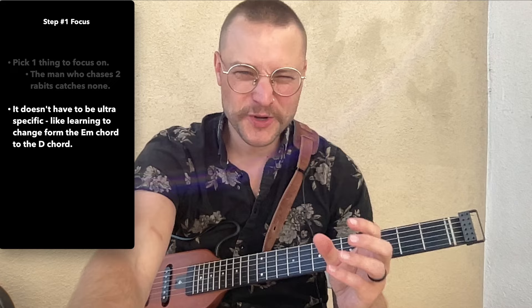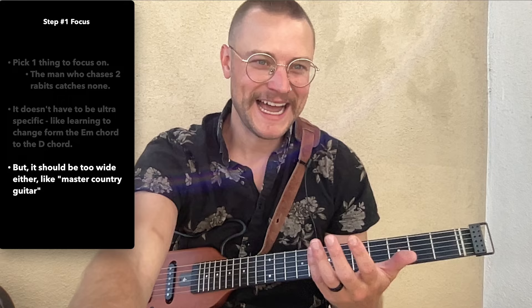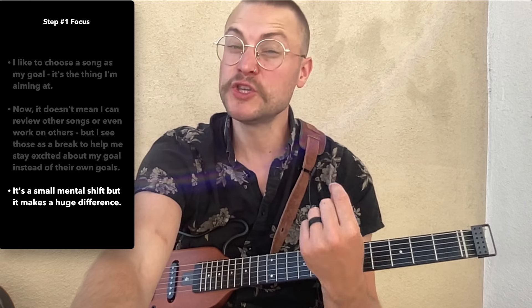Step one is to focus. We need to pick one thing to focus on. The man who chases two rabbits catches none. But it doesn't have to be ultra-specific, like learning to change from an E minor chord to a D chord — that's ultra-specific. But we don't want to be too broad either, like 'master country guitar' — that's not quite focused. I like to choose a song as my goal, as my focus. It's the thing I'm aiming at, and my decisions go toward bringing me closer to playing that song. It doesn't mean I can't review other songs or even work on others, but I see those as a break to help me stay excited about my goal rather than individual goals themselves. It's a small mental shift, but it's a huge difference.